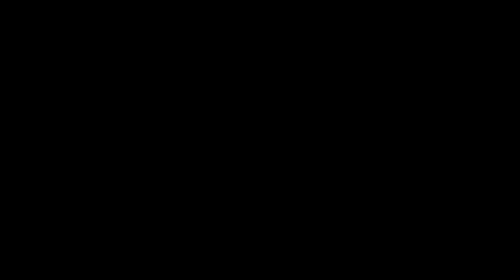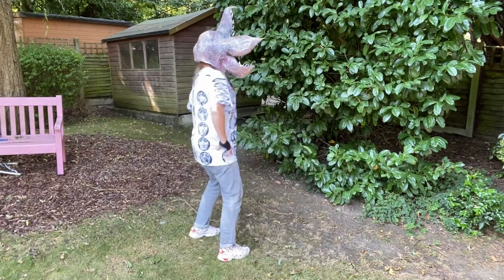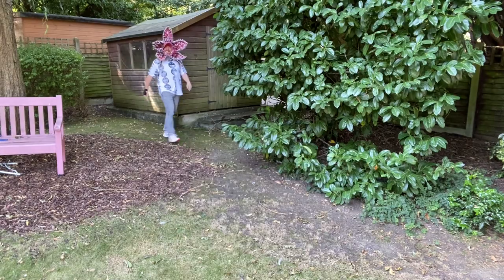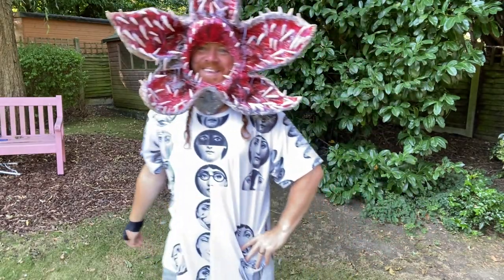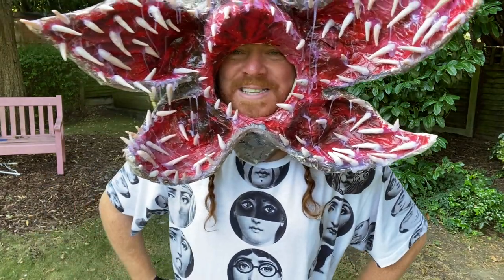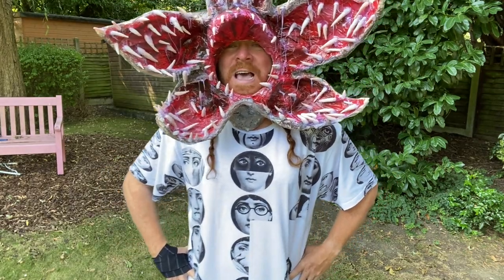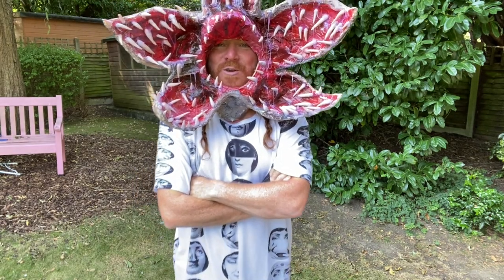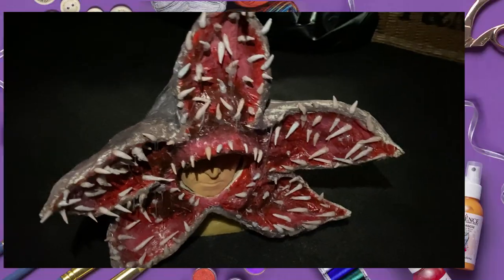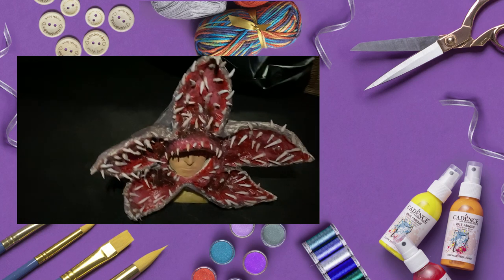So there you have it — the Demogorgon mask from Stranger Things. I hope you liked this. If you did, then press like and subscribe. Thanks for watching the Create and Craft YouTube channel with me, Keith Lemon. That was some crafty doings. I'm probably going to make the whole costume, but that's going to be a long video, isn't it? Anyway, till next time. If you don't see you front week, I'll see you front window. Keep crafting! See you next time!